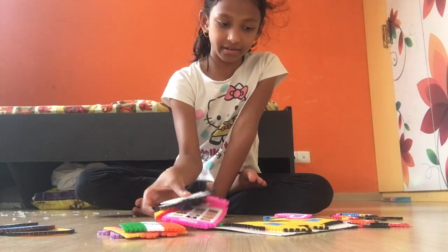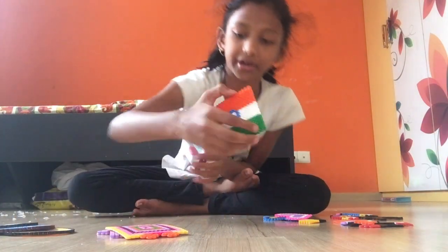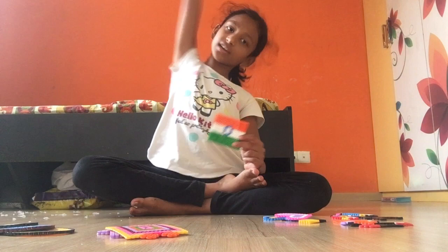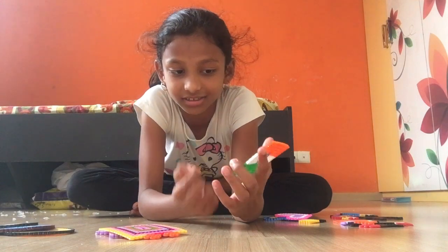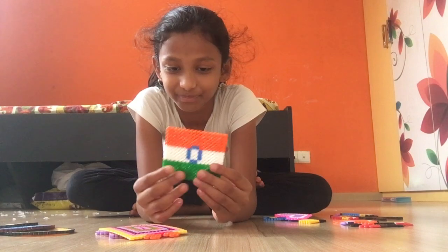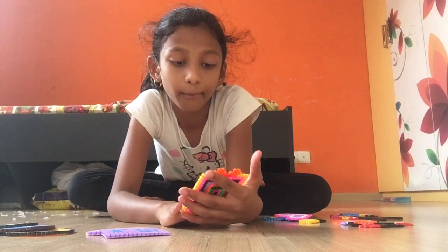Next one is this India flag. Here's the India flag — I kind of created the stick also, but then it's like two things to iron right, and then it broke.